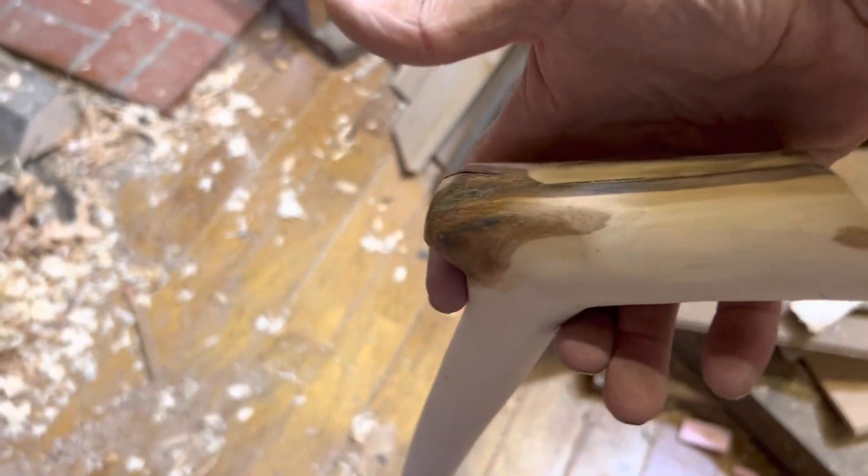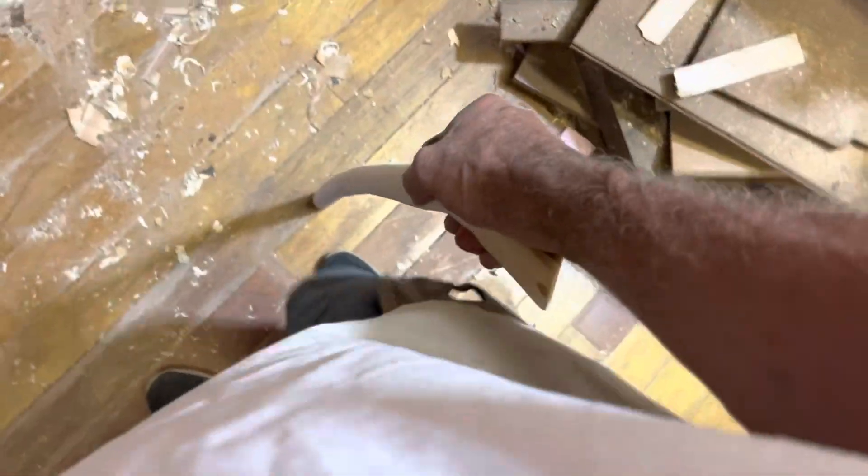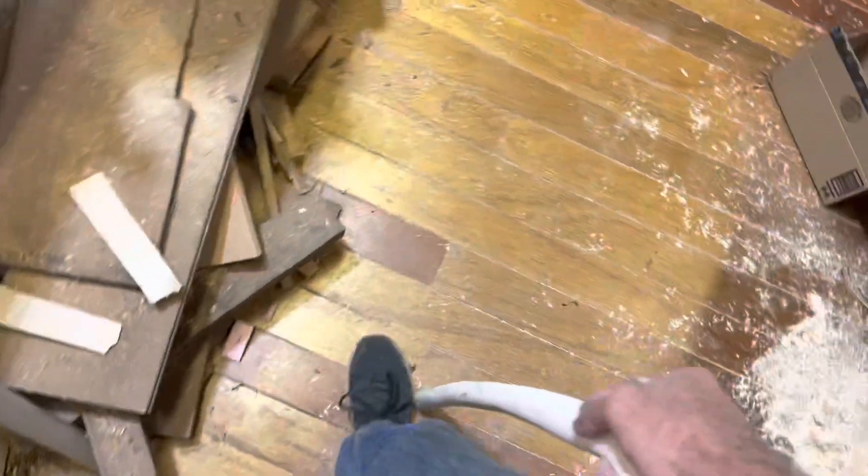The nice thing about a longer walking stick like this is if I give it to someone or sell it to someone that is a little bit shorter, they can always modify it by taking a little bit off the end and making it fit them just perfect. With my arms straight on the ground, this one is absolutely perfect.